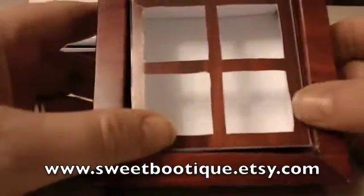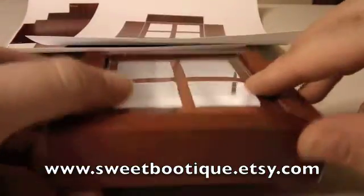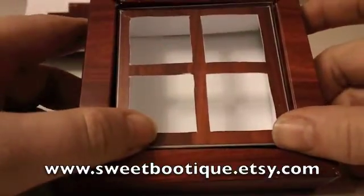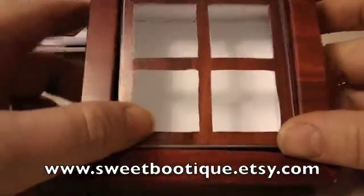Hi there, today I'm doing a tutorial on this little chocolate box which is available from my shop at www.sweetboutique.etsy.com.